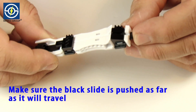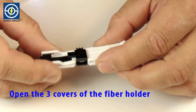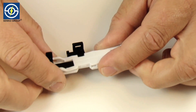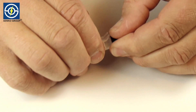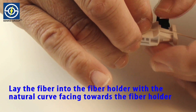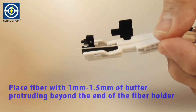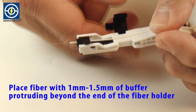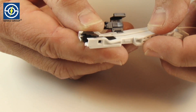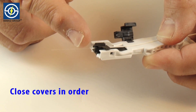Make sure the black slide is pushed as far as it will travel. Open the three covers of the fiber holder. Lay the fiber into the fiber holder with the natural curve facing toward the fiber holder. Place fiber with 1 mm to 1.5 mm of buffer protruding beyond the end of the fiber holder. Close covers in order.